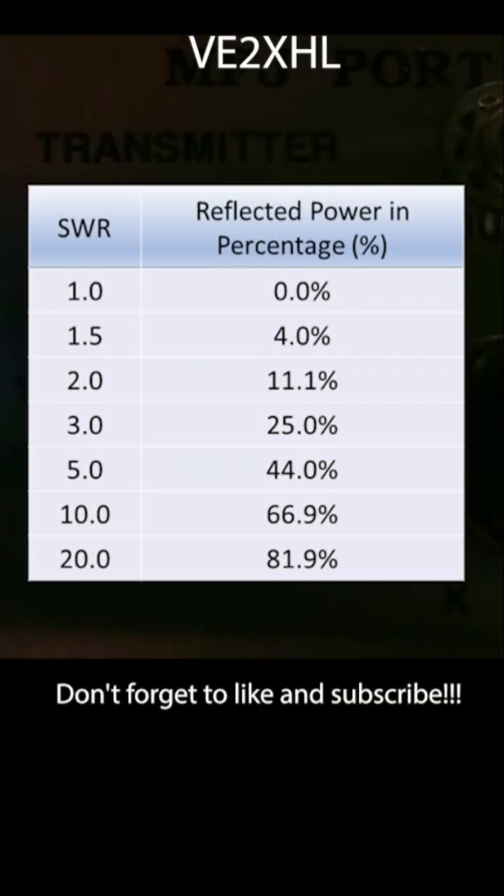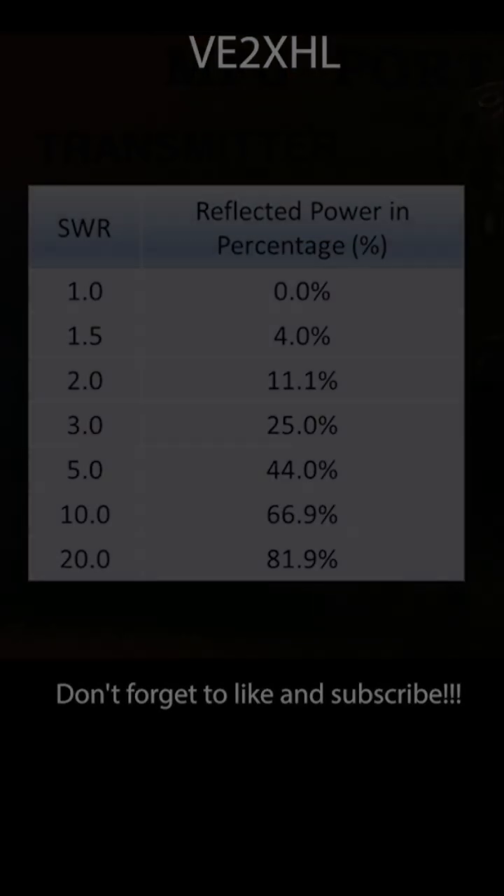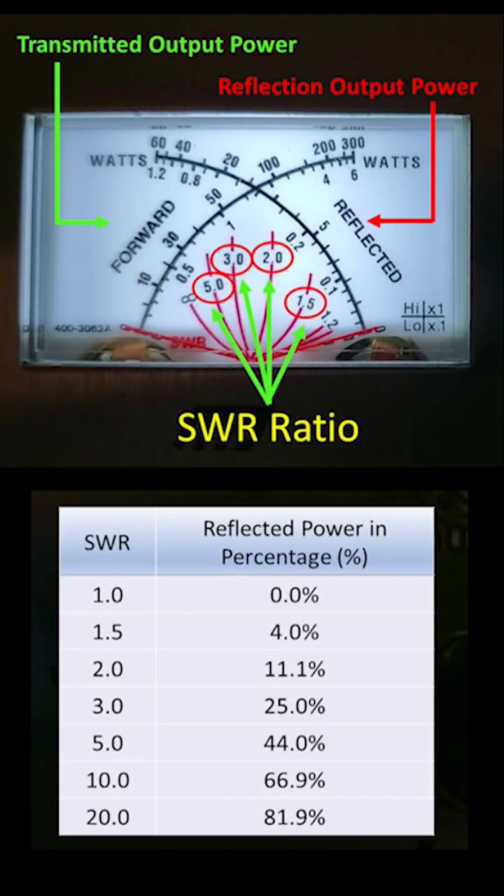I put the SWR ratio table of the reflected power in terms of percentage on the right side of the screen. I think it is a good reference for ham radio operators. Now you are looking at the SWR meter of MFJ971. I put some explanation of the information written on the meter for your reference.